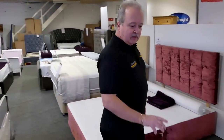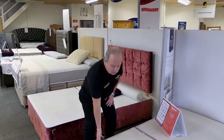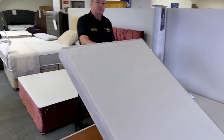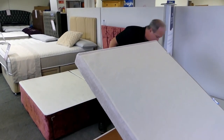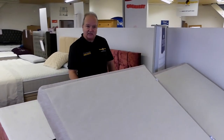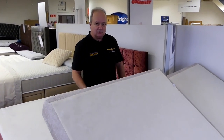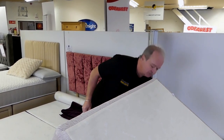Another thing which is fantastic if you're stuck for space is an ottoman. A lot of ottomans can start from the end and open up. You can also get sideboards. The great thing about these is it covers the whole bed. So if you're stuck for space and you want to put your shoes, your pillows, anything like that, a nice lovely ottoman will stand for it.